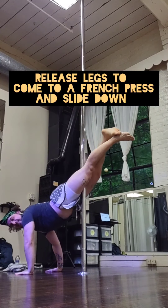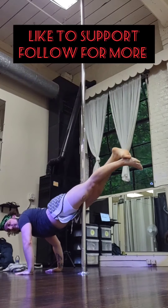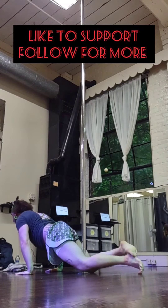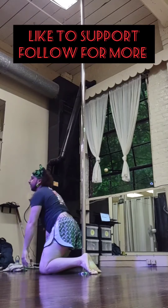And when you're ready, slide down to your hands, meet the ground, release your legs, enter a little thigh hold to French press down, and try your other side. Have fun, y'all.